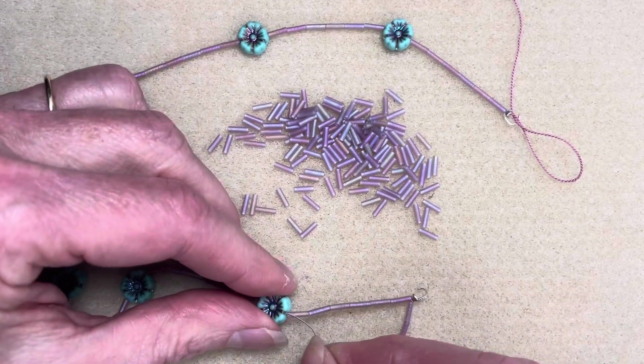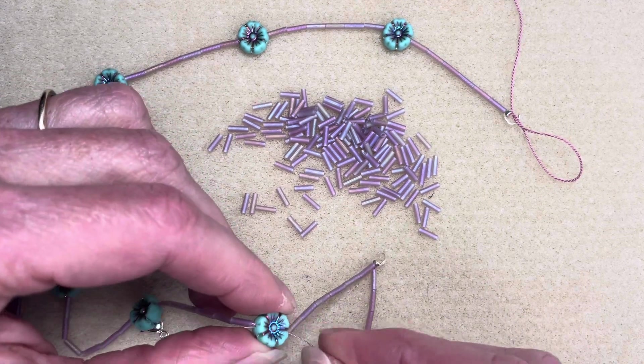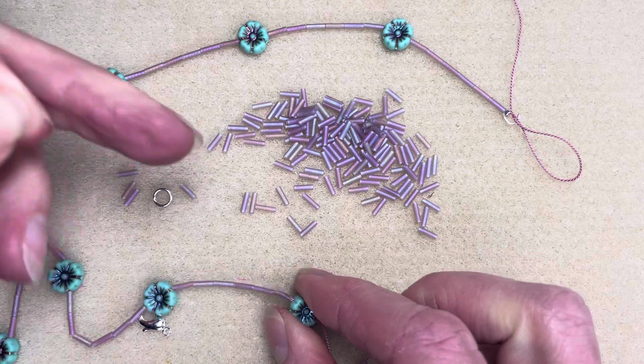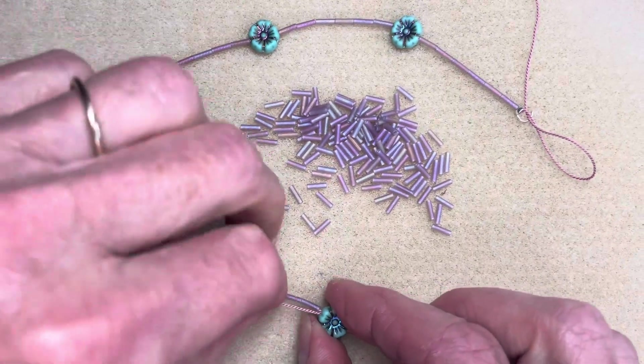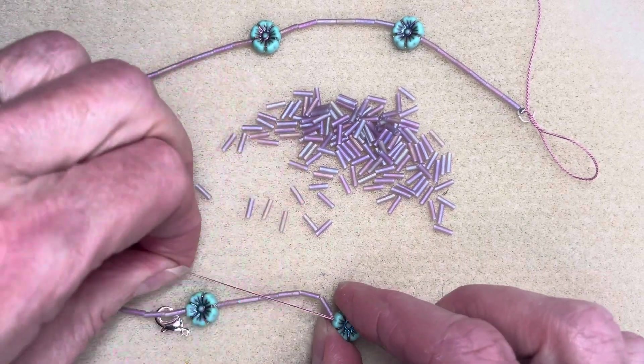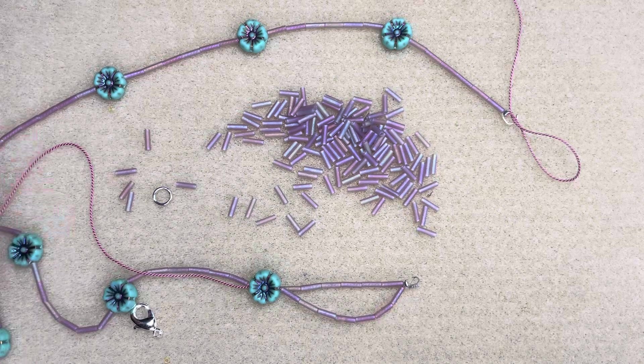It's the ninth flower that I put on. You want to stick your needle in there, get it through that hole, and pull it all the way through until you see those bugles create that sweet little scallop.